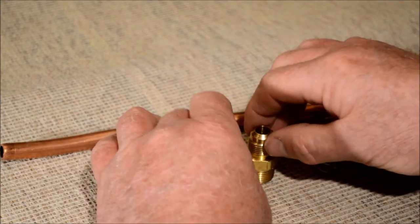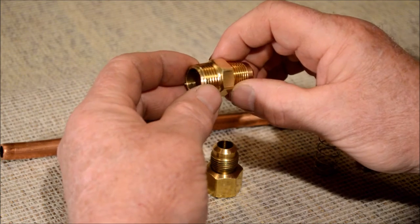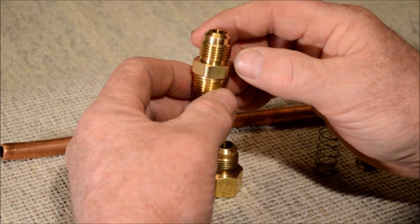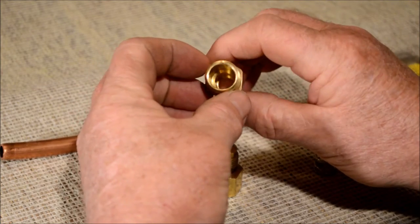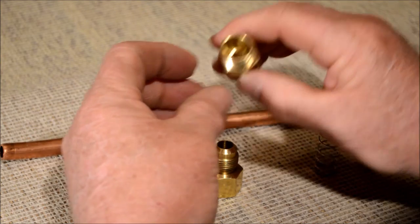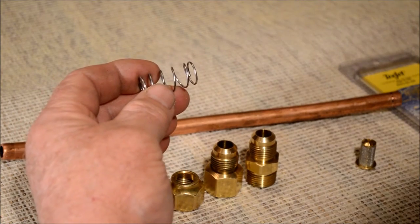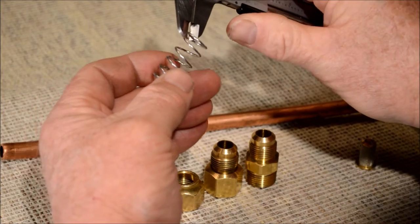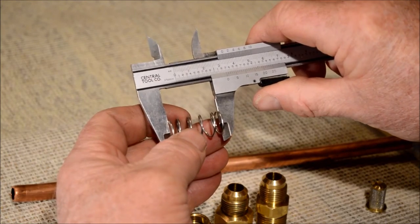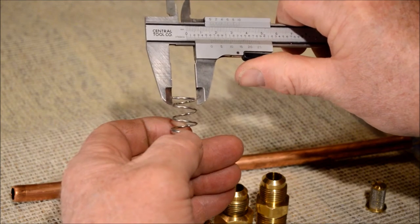You also need a half-inch male pipe thread fitting to half-inch male flare fitting. It will be machined on the inside approximately 5/8 inches in diameter. You also need a spring made out of 0.045" wire, with 6 coils, approximately 1-3/8 inches long and 5/8 inch in diameter.